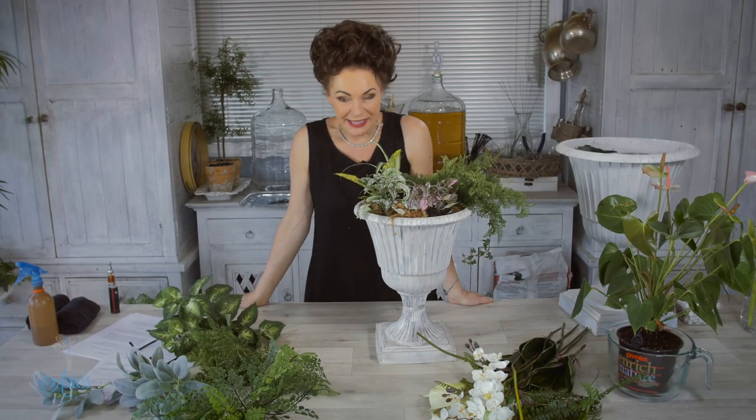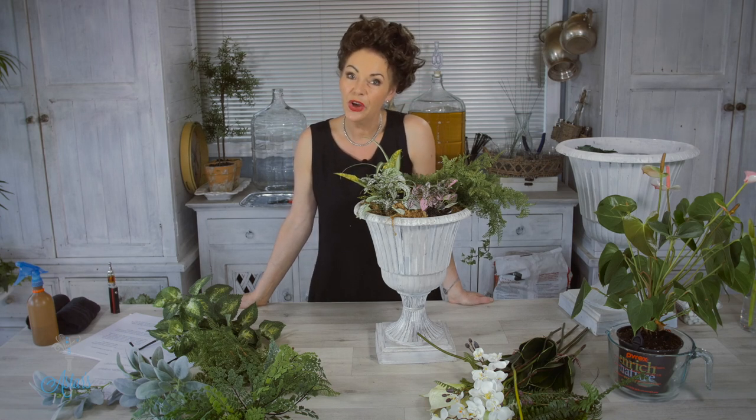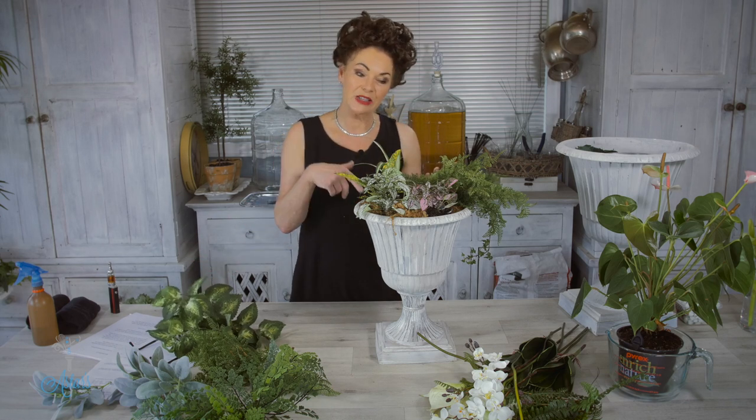Hi everyone and welcome to my place. I've had a request from Joan in Tennessee in America asking if I could show different ways of making a potted fleur, which is pretty much a French garden design with living plants and fresh flowers that you can bring from inside outside.